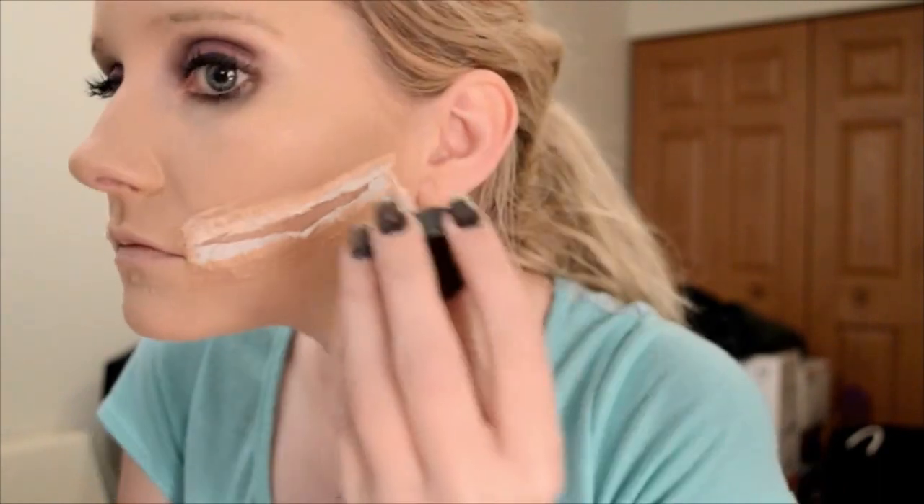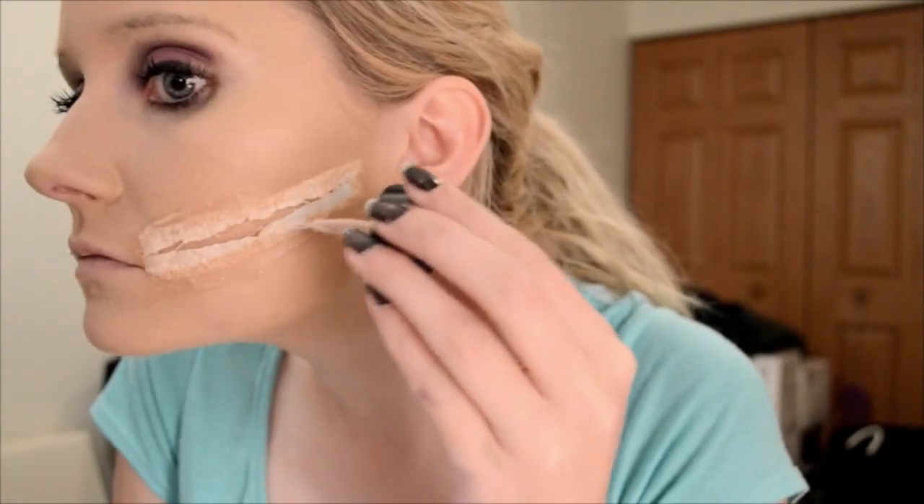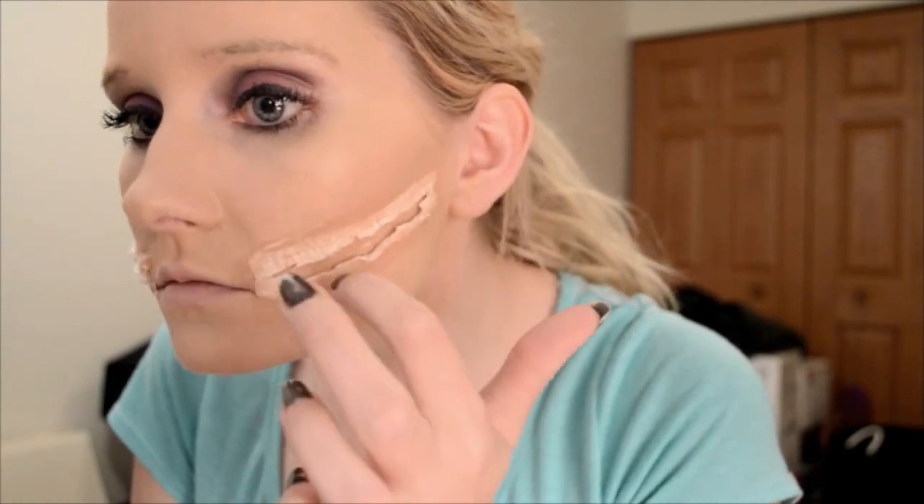Make sure that both sides are even. Then try not to open your mouth because it'll tear open the liquid latex. Continue putting liquid latex on the paper towel just to make sure there are no white spots showing. You also do not need flesh-colored liquid latex for this — you can use concealer or even foundation to make sure it matches your skin color.